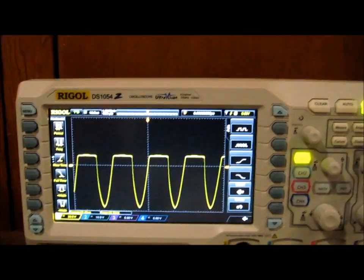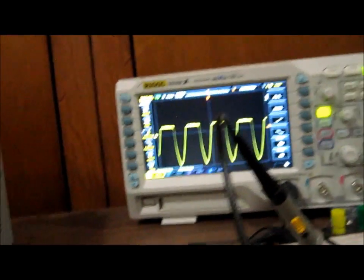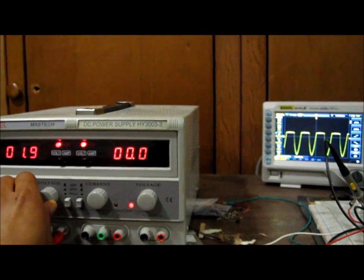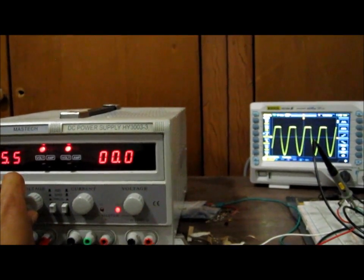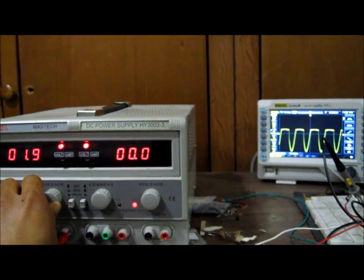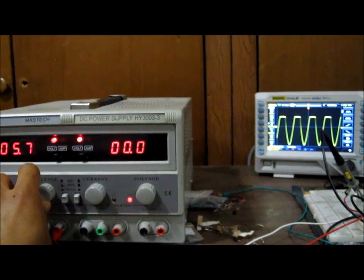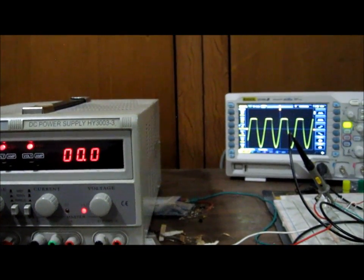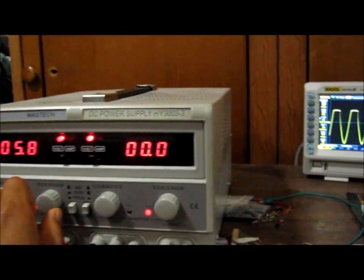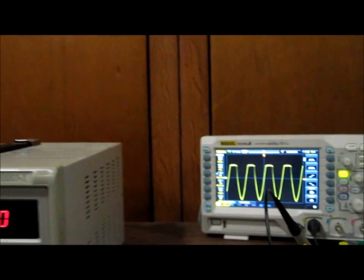Right now I have about two volts of DC going to the output. If I raise the voltage, you can see the clipping level gets higher and higher. If I lower it, the clipping level gets lower. By adjusting the DC voltage at the output, we can control the level at which the positive signal gets clipped when the diode is forward biased.